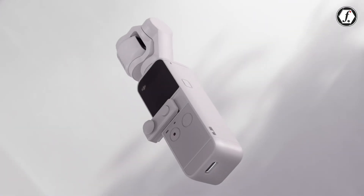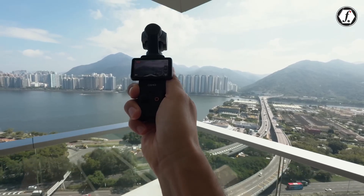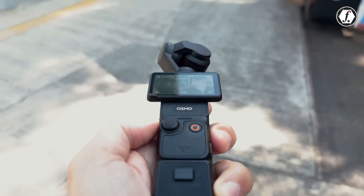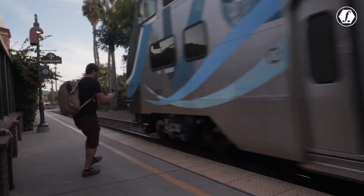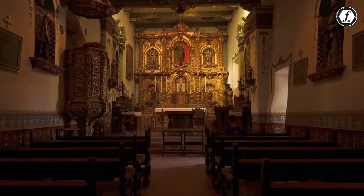The DJI Osmo Pocket lineup has redefined the handheld camera market by blending cutting-edge gimbal stabilization with ultra-compact designs. These cameras are a favorite among vloggers, travelers, and content creators, offering professional-grade 4K video capabilities in a portable package.